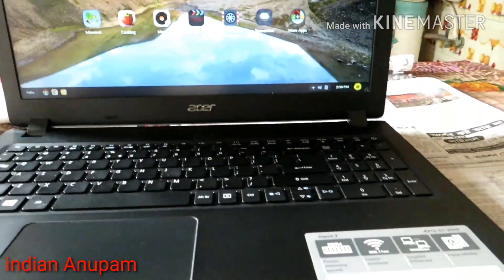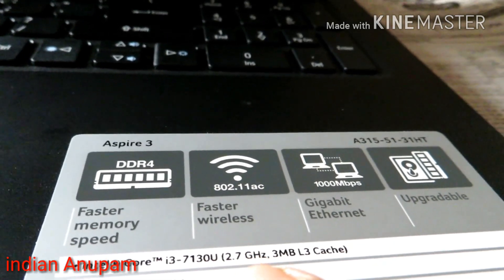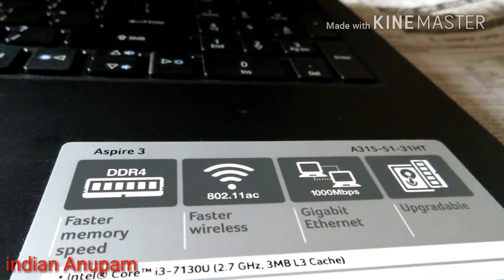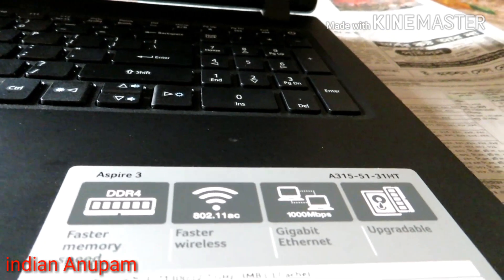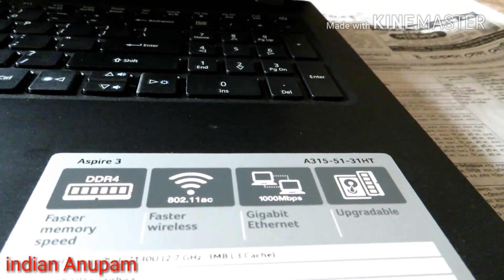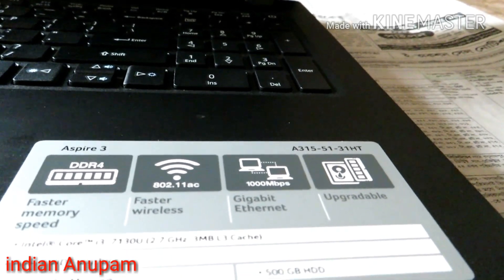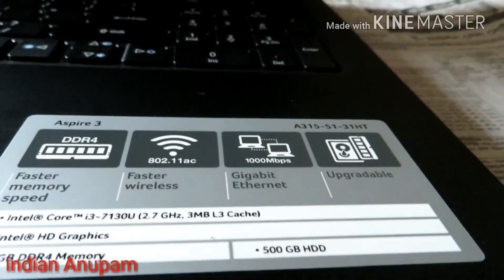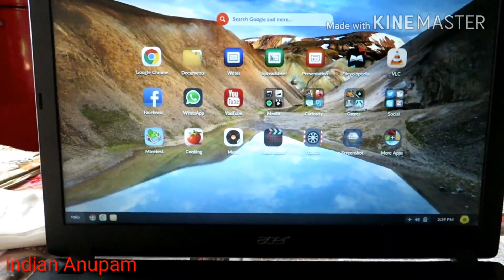Let's start with the features of this laptop. It has an Intel i3-7130U processor at 2.7GHz with 3MB L3 cache, DDR4 memory, Wi-Fi AC, Gigabit Ethernet, and also 100Mbps Ethernet which is upgradable. It comes with a 500GB hard disk and 4GB of RAM. You can upgrade it with an SSD and it also has an M.2 SSD slot.